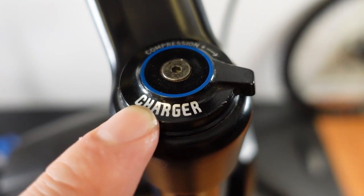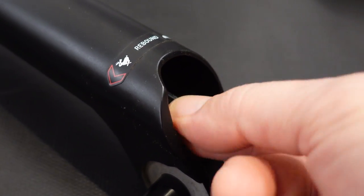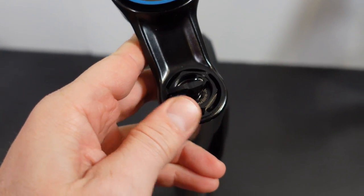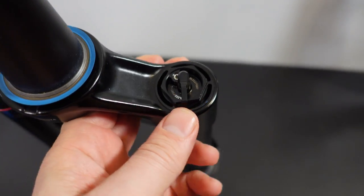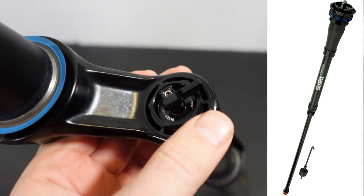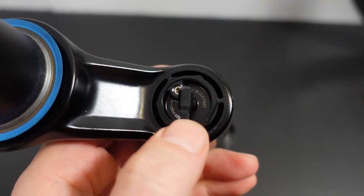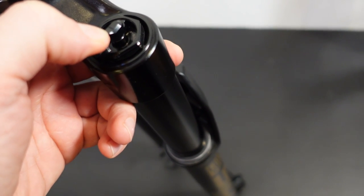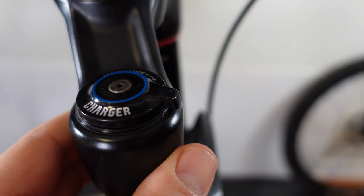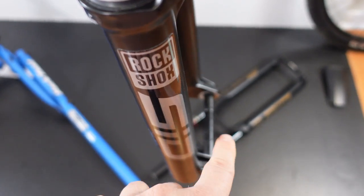As for adjustability, the charger damper of the SELECT will give you 21 clicks on the bottom, and that's the same with what the new race day damper provides, but you have to reach into the lower leg a little bit. The charger race day on the Ultimate is the biggest difference between the two forks, built to be a lot lighter than any RockShox damper we've ever had before. This is a bladder system just like the previous charger. On the charger damper you have five clicks between fully open compression and lockout — however, the lockout on the SELECT will not be as firm as the one on the Ultimate fork.